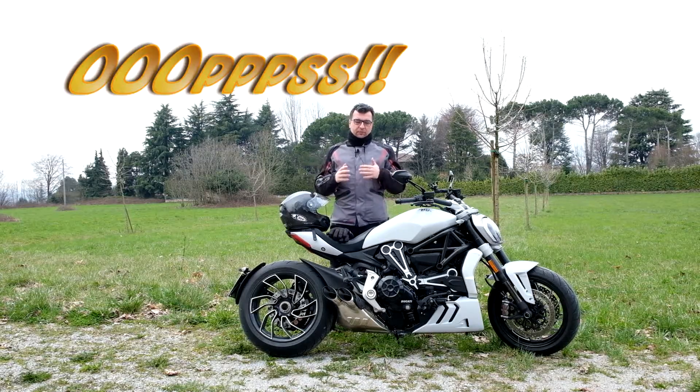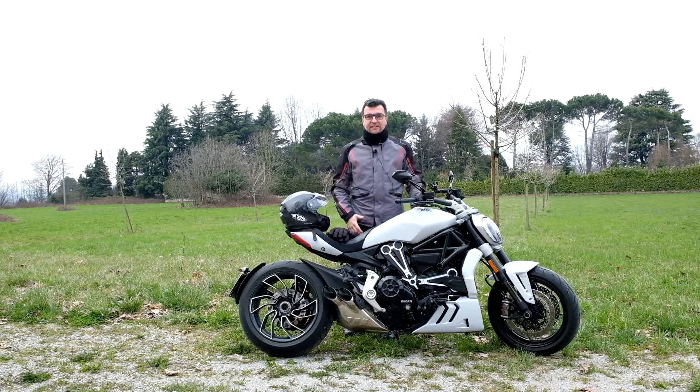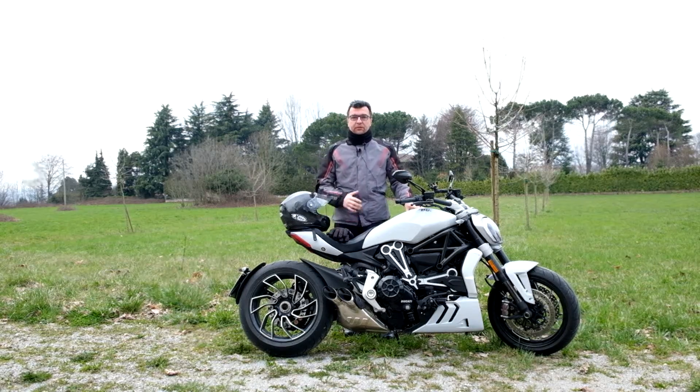Ciao amici di Wismag Italia, sono Gianluca Villa e oggi vi vado a presentare la bestia di Ducati, ovvero la X-Diavel versione addirittura S.